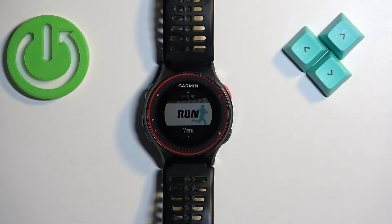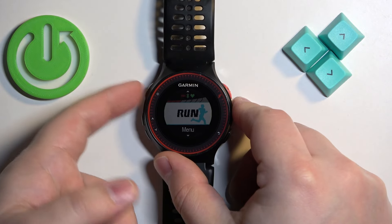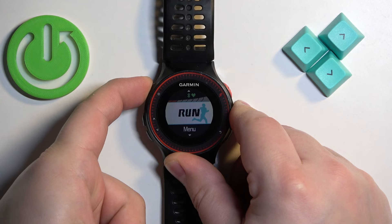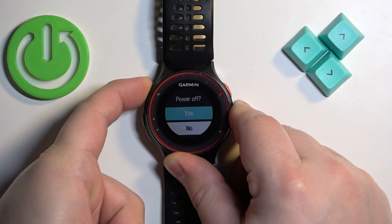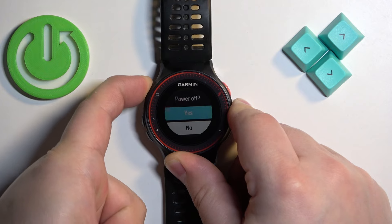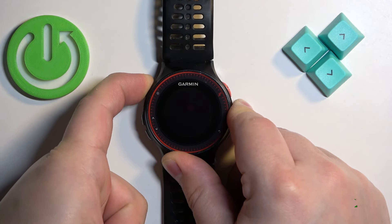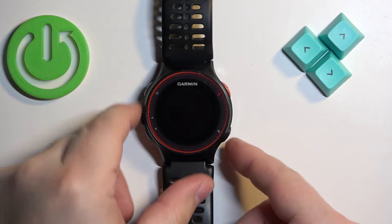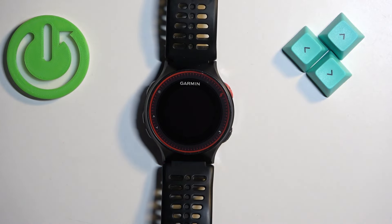To force restart this watch, simply press and hold the light button and keep holding it until the watch turns off. It takes from five up to about 10 seconds, so keep holding the button. After the screen turns off, you can release the button and your watch should now be turned off.